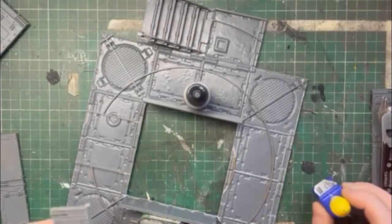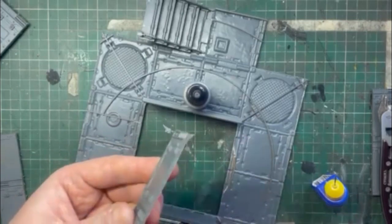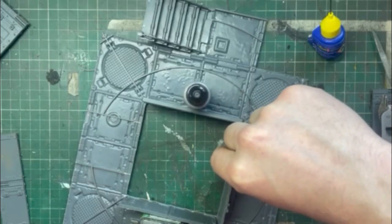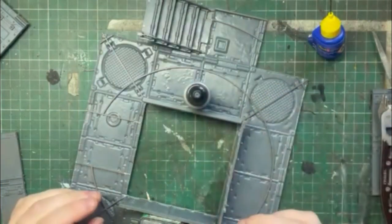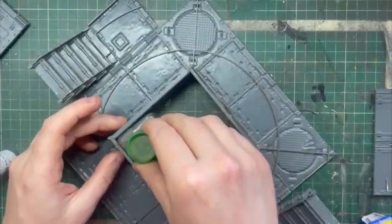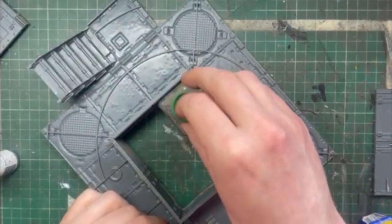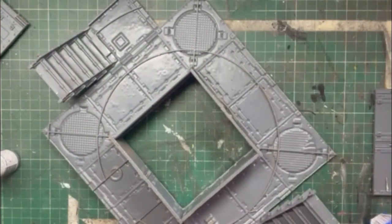I wasn't too worried because a lot of this is going to be hidden in a way. Once both sides were on, I gave every edge a quick rough up and it was glued into place. I made sure to be careful and left this for a good hour before continuing on to the next step. Using the pot, which is full of lovely right angles, I just made sure everything was as straight as it was going to be.